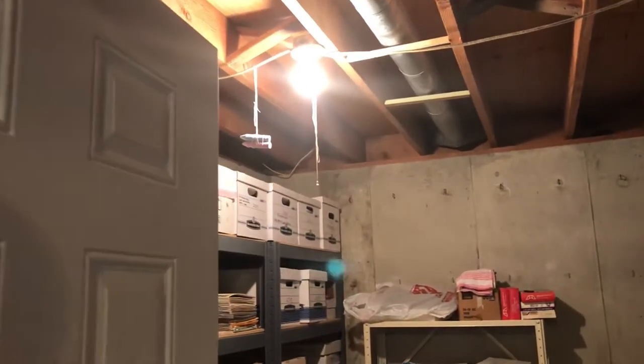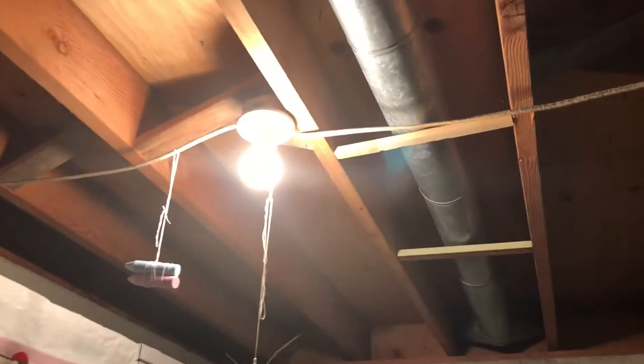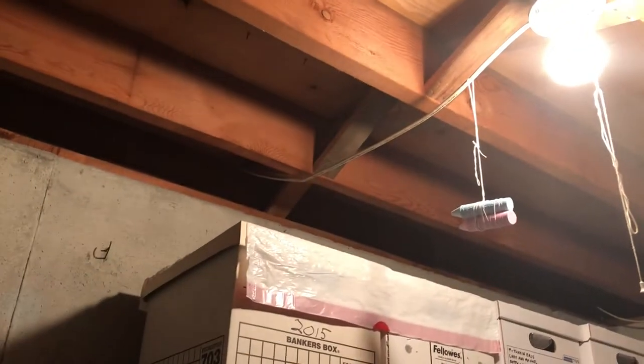So here you've got the room. It's got a normal pull string light switch with some chalk hanging from the lights for some reason. Wires run underneath the rafters instead of through them because that's the way the house was built.